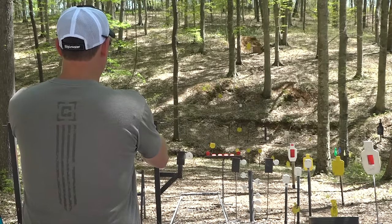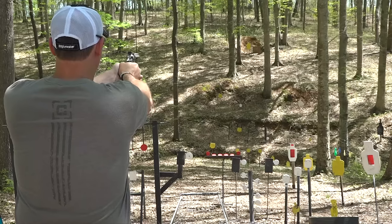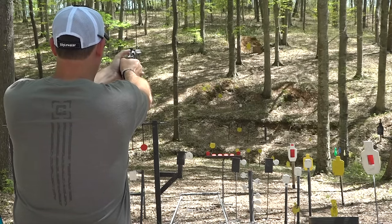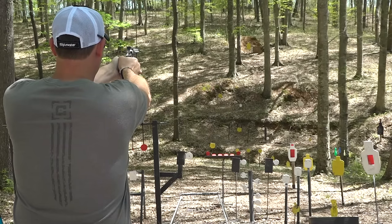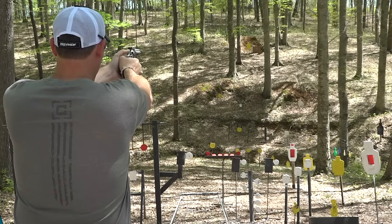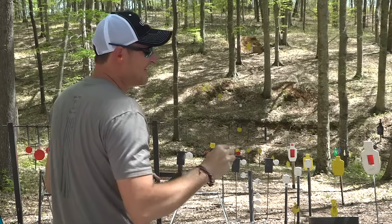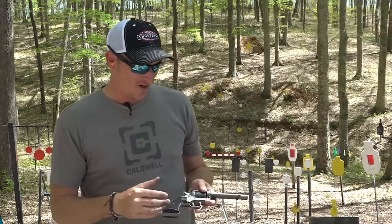I'm going back out at 100 yards — I want to hit it. Right above it, right to the right... I'm just like a quarter of an inch off. Couldn't hit the 100-yard target today, but had fun shooting at it.